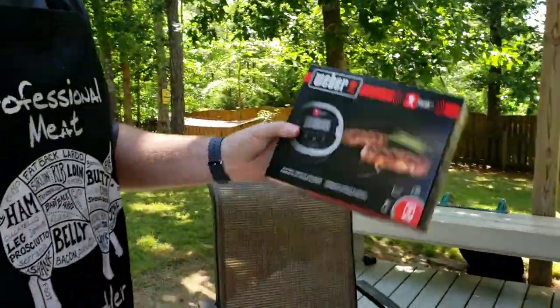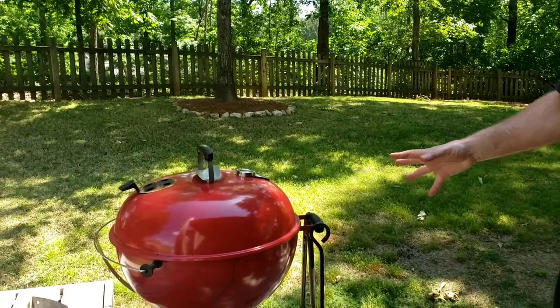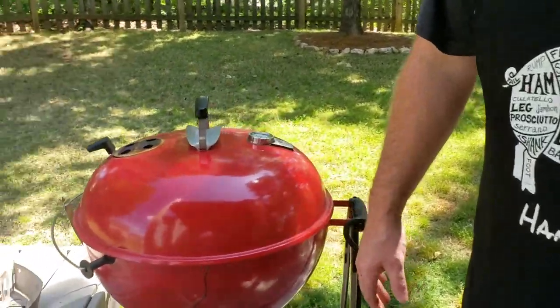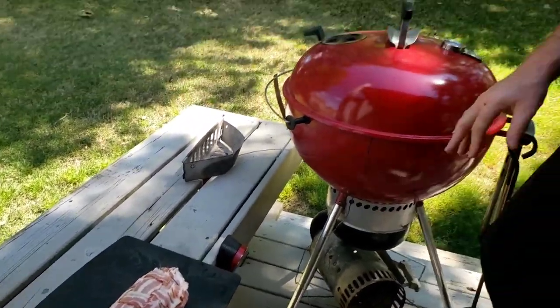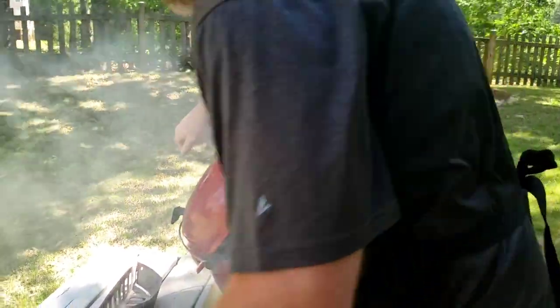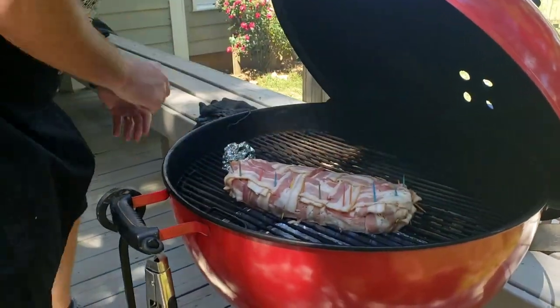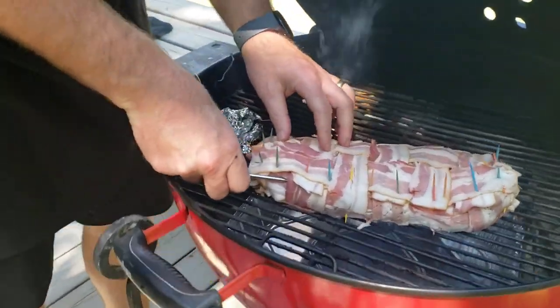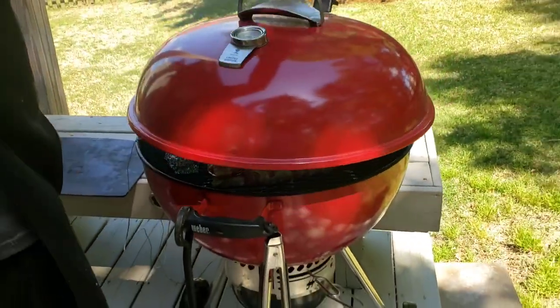I'm having a little trouble connecting my iGrill 2 to my phone right now. The mini worked great and would connect, but the Bluetooth iGrill 2 is having a little difficulty. That way I can get my grill temp along with the gauge up top, and also the more accurate reading when I throw the probe into the meat. The grill is up to temp now so I'm going to go ahead and put the fatty on — she's looking good, good bacon weave. Put that right over the drip pan. Make sure you get the probe into the ground beef.